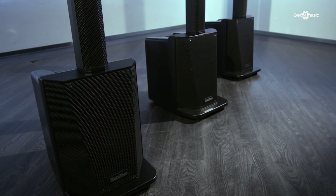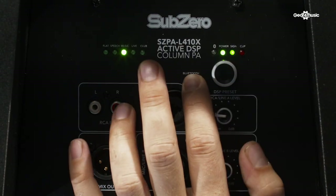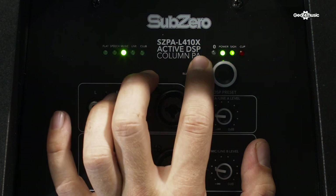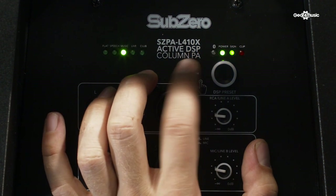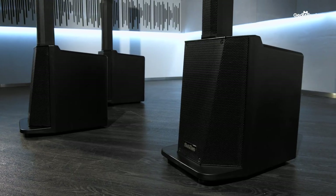The PA is also Bluetooth enabled. If we look at the back here, there's the Bluetooth button — if we hold it in for two seconds, the Bluetooth LED starts flashing. You can then pick up the PA on your Bluetooth enabled device and away you go.